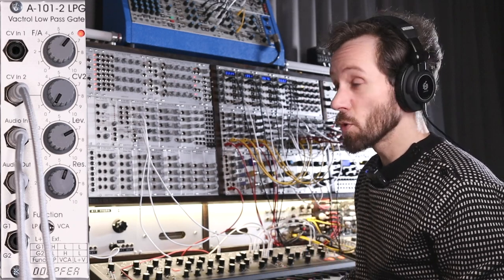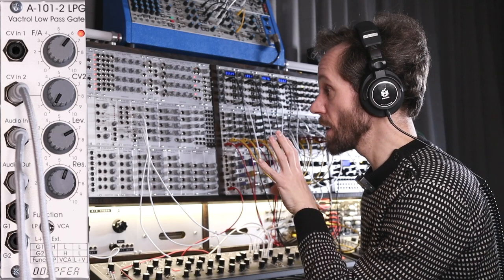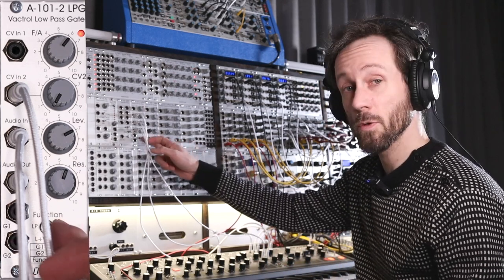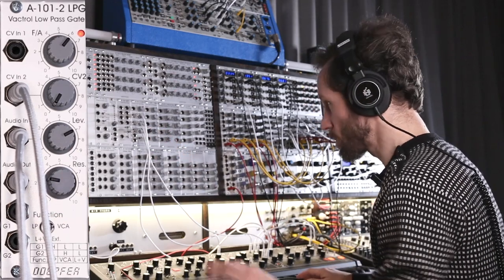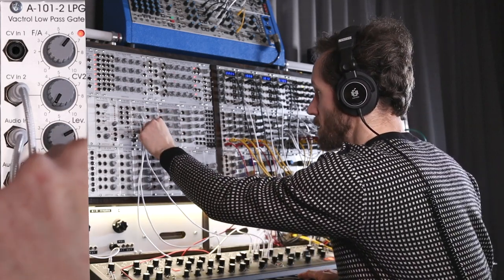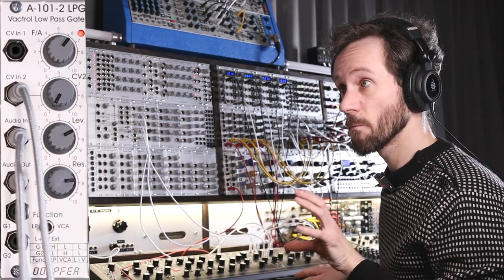It's pretty smooth, and when you turn the resonance up to a pretty extensive amount then it gets this pretty nice peak in the combined mode. I'm going to turn the resonance down and switch to the low-pass mode. And now the resonance is really very apparent.